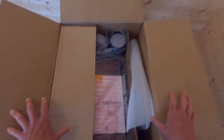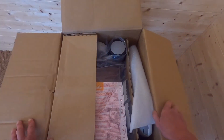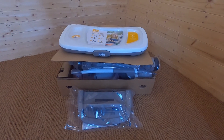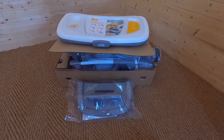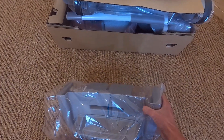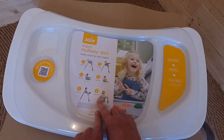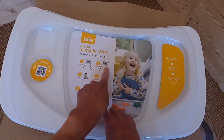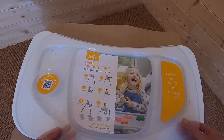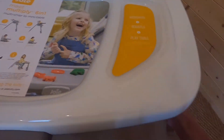Now that I've got the lid open on the Joy Multiply 6-in-1, everything is quite nicely and tightly packed. Here are all the parts nicely packed together. The first item out of the box is this grey piece which I'm assuming is the footrest. Then we have the tray, which shows all the different modes. It has a dishwasher-safe lid on the tray, which is great for keeping things really clean.